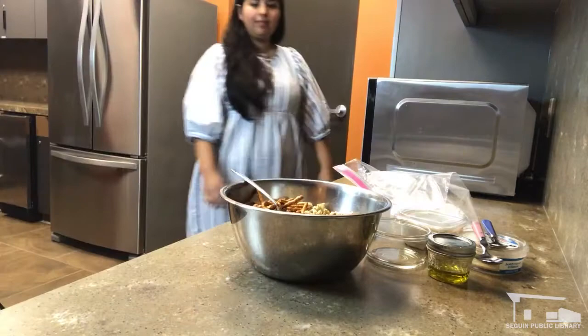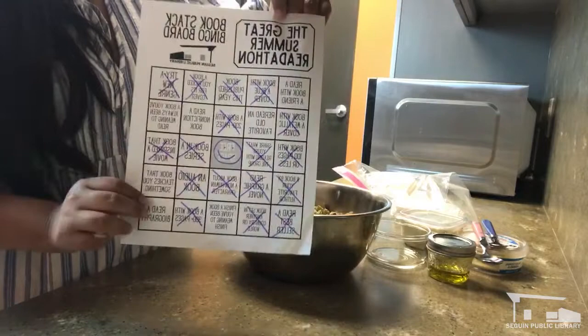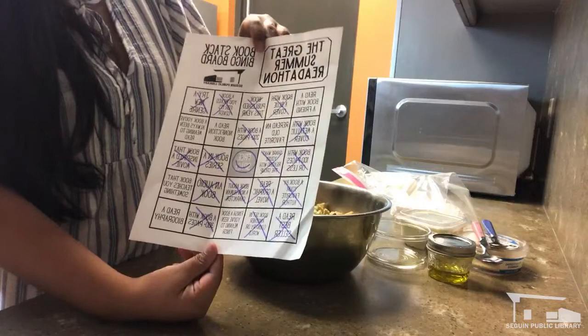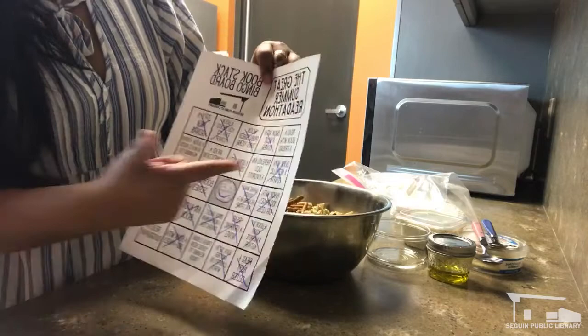While that goes, I want to remind everybody that if you're doing the Great Summer Readathon, make sure to print off your Bookstack Bingo board and fill it out with whatever you're reading. I've still got a few more squares I want to fill — I think I'll pick a biography, something I can learn from, and maybe read one with a friend so I can complete my Bookstack Bingo board.